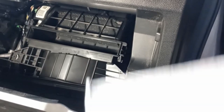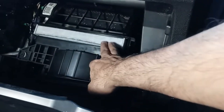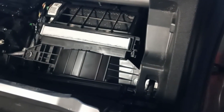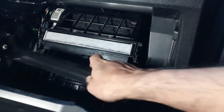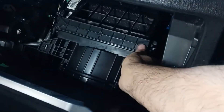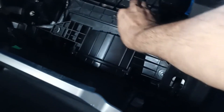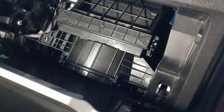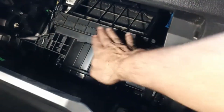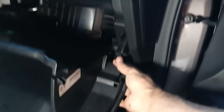Now let's put the new filter in. Now it is set in place. After that we need to put this lock in place again and secure the lock.